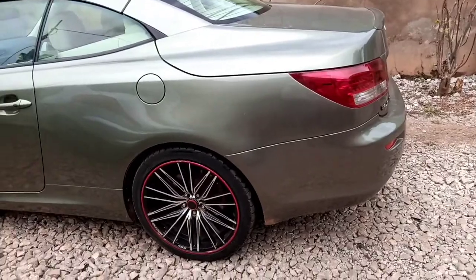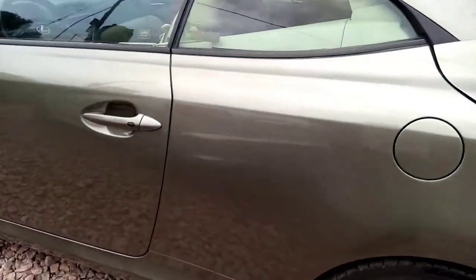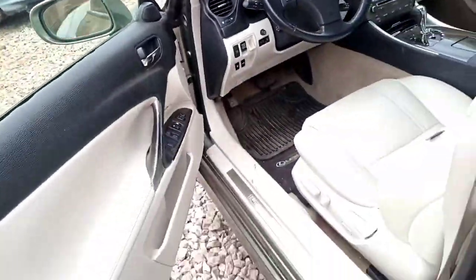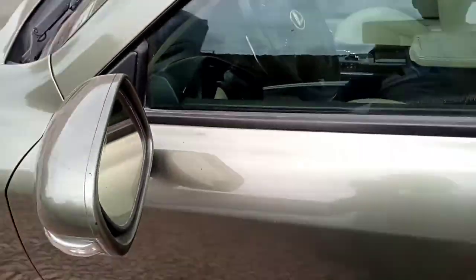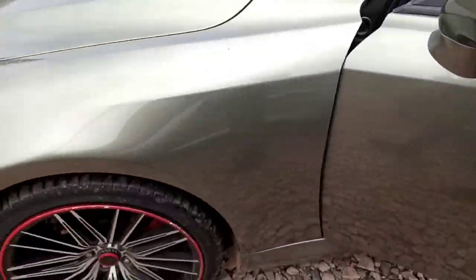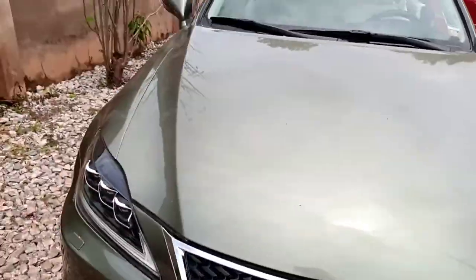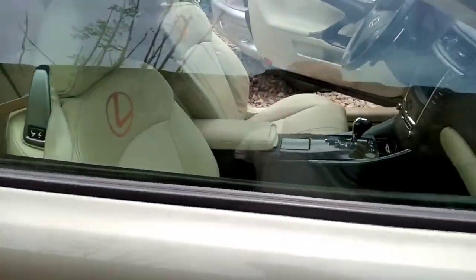So as you all know, I'm here to fix the Lambo door. This is how it opens now — you can see, nothing special there. This is how it opens, as normal, as usual. So I'll be fixing the Lambo vertical door.